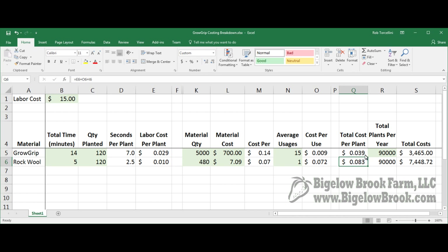For a greenhouse like the one we're planning with roughly 90,000 plants per year, the cost of material and labor would be roughly $3,400 using grow grips versus $7,400 using rock wool. Even if you brought the rock wool cost down to four cents a piece, it's still cheaper to use grow grips versus rock wool.